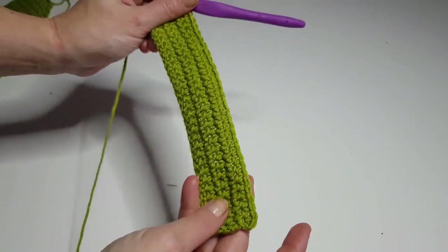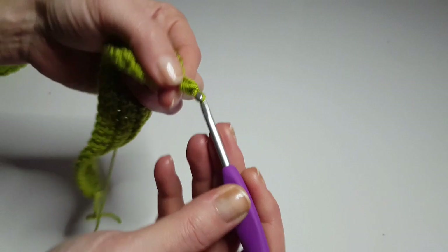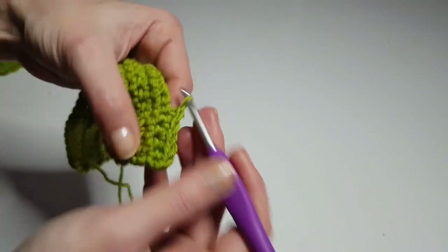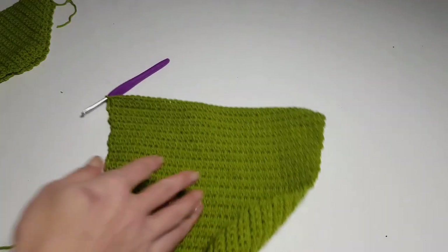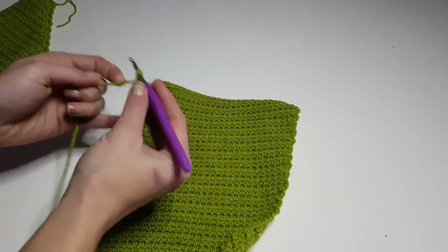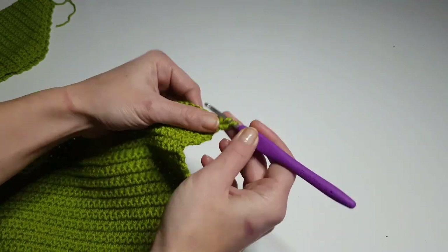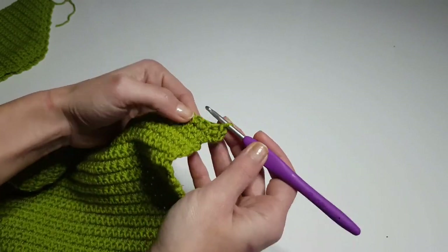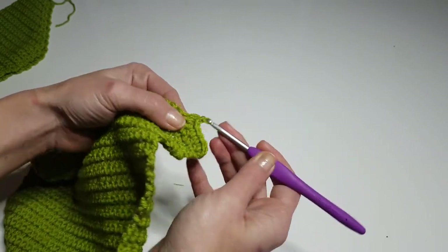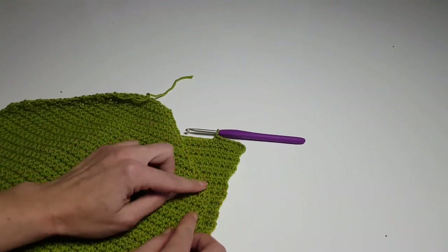So you'll have 42 rows in total after repeating the six-row pattern seven times. Now I'm starting my next set: five rows without increasing, then one row with one increase at beginning and end. After finishing the 42 rows with the increase pattern, we will do six more small rows without increasing to get to the underarm length of the sleeve. Then we will start to decrease.